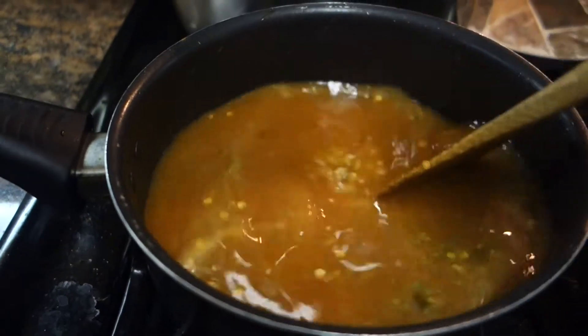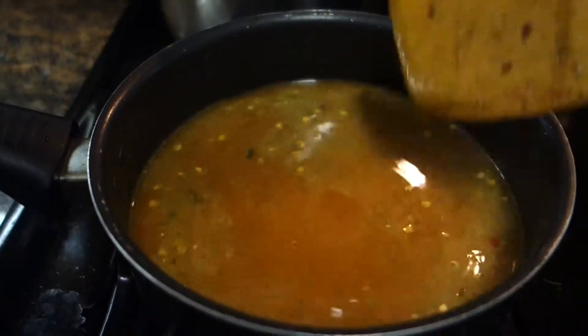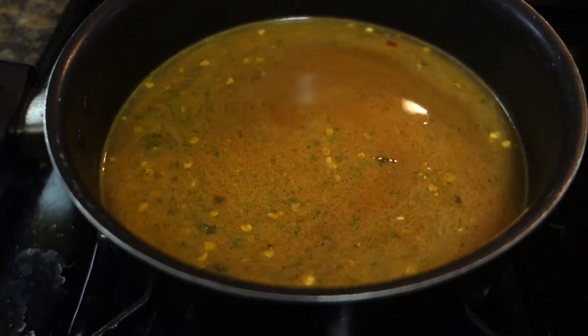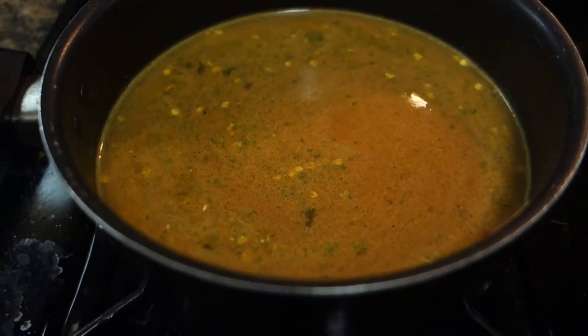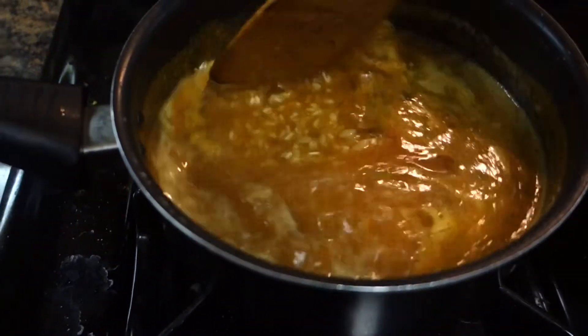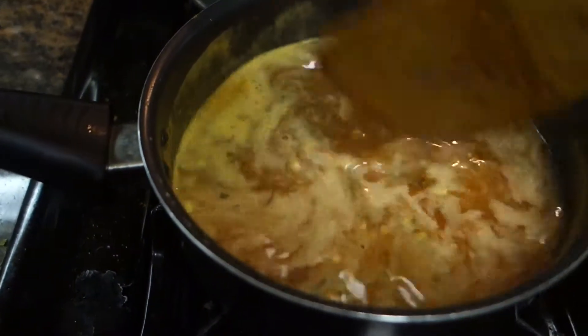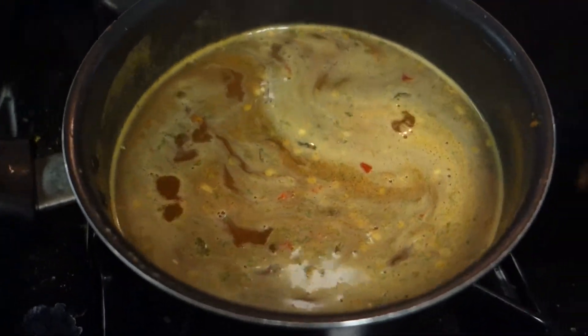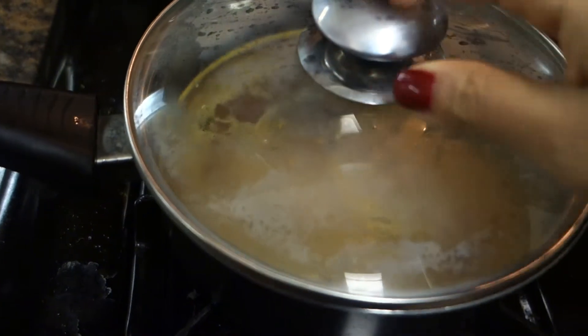I went ahead and added two and a half cups of water and the mix that came with the rice saroni — it's usually in a little brown packet in the box. I went ahead and mixed them all together and brought it to a boil, as suggested on the box. After you see the boil, mix it again, cover it up, and put it on medium heat for 18 minutes.